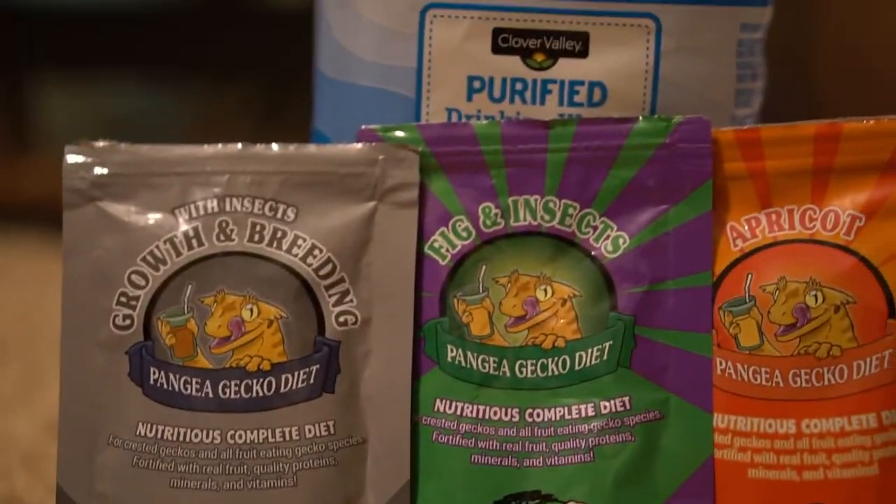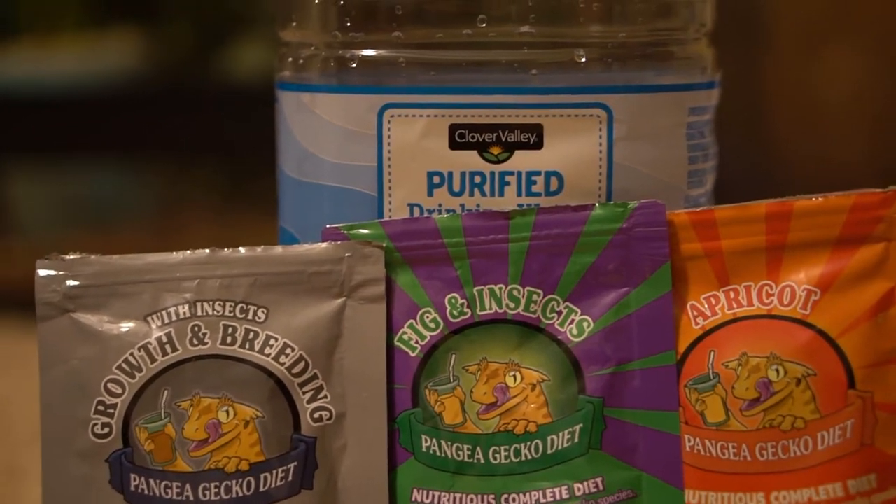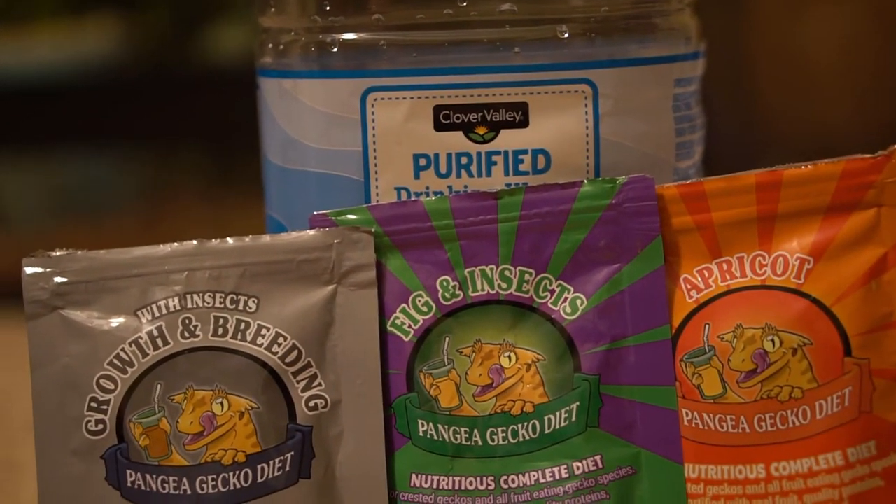Welcome back to another episode of Exotics Unleashed, and today on this episode we're going to be talking about how to take care of your crested gecko and gargoyle geckos.